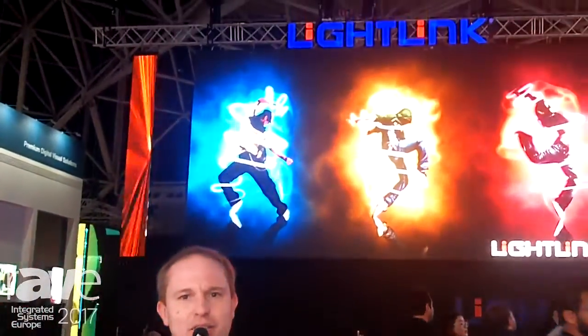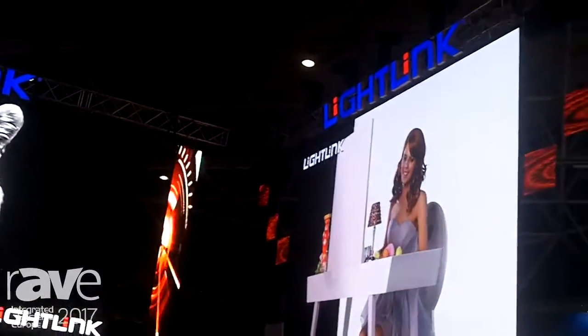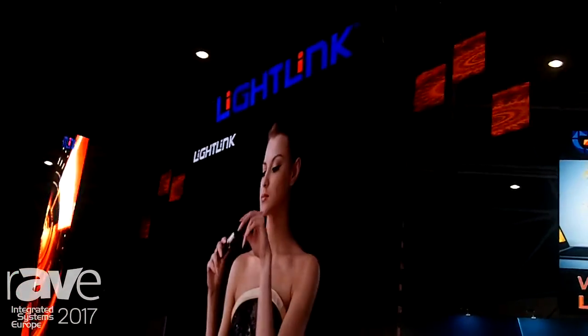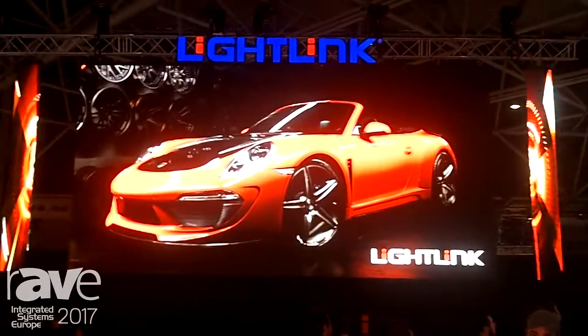Ladies and gentlemen, welcome to ISE 2017. Welcome to Lightlink at ISE 2017 — have a look at the LED products produced by Lightlink in China. We present solutions for indoor and outdoor. On the right hand side, a bit below, you can see the indoor solution which can be customized for yourself, for indoor or for a school solution.